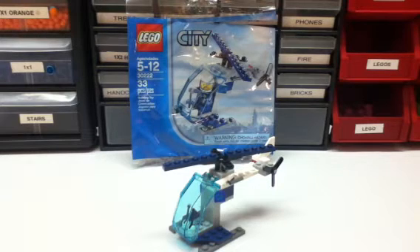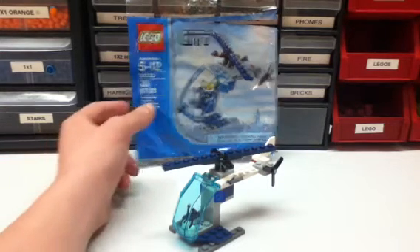So it's the Lego City pretty much police helicopter. It doesn't really say, but it's pretty much what it is. And it's set 30222, and it's 33 pieces for ages 5 to 12. It's a little polybag set — nothing really in the back, just a see-through thing.